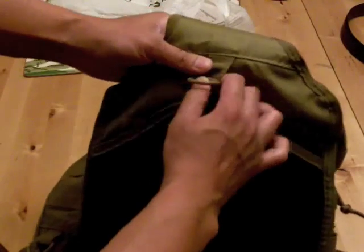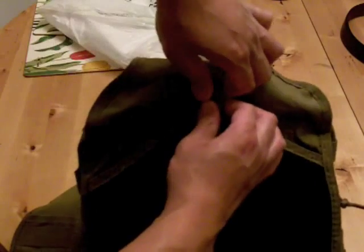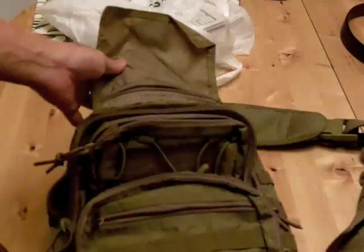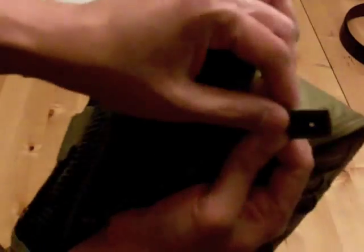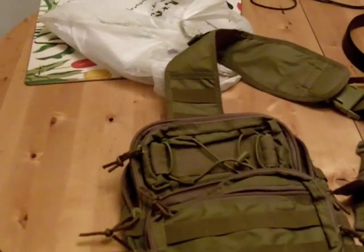So you can see, for 20 bucks, you can get something pretty similar to the Remora, but the quality is definitely not there. If you're thinking of getting a Remora for like 80 or 90 bucks, it's a much better deal than buying one of these knockoffs, even though they're tempting off eBay. I would go for the real deal — that's just my opinion. Although this does carry all your gear, you'll be much happier with the Maxpedition. You can even see that it's broken already. So go for the real stuff. Thank you.